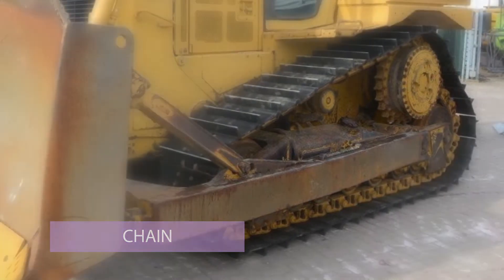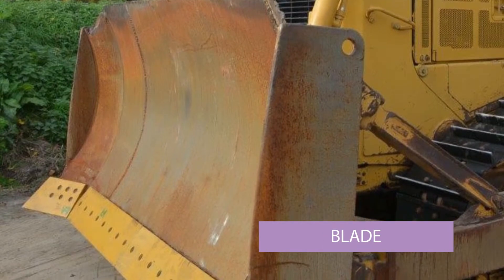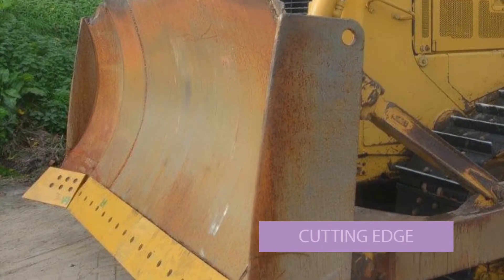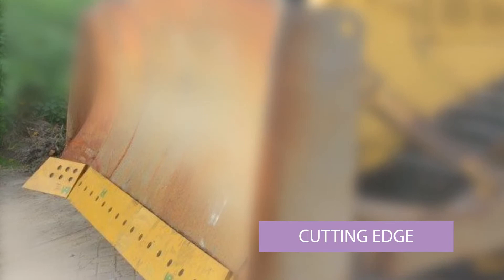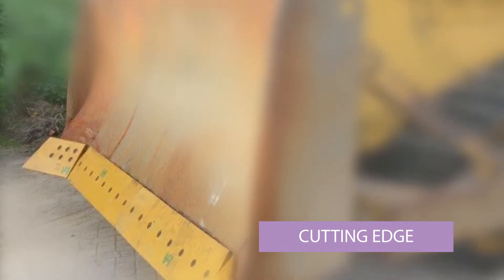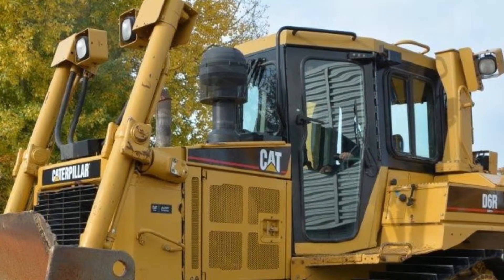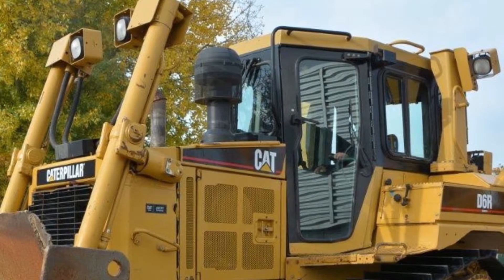That means the chains are pretty new as well. The blade has got a new cutting edge on it, which is that yellow piece of metal that bolts onto the blade. You can see the bolt holes there — that is a wearing item, so once it wears out you replace it. It's obviously just been replaced.